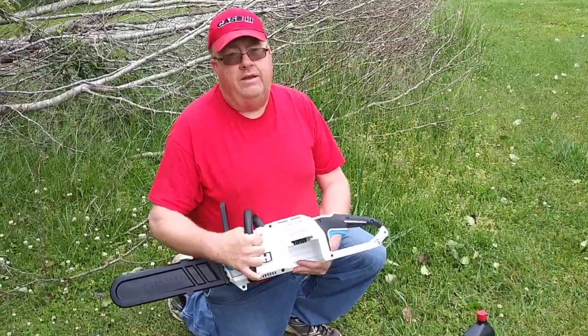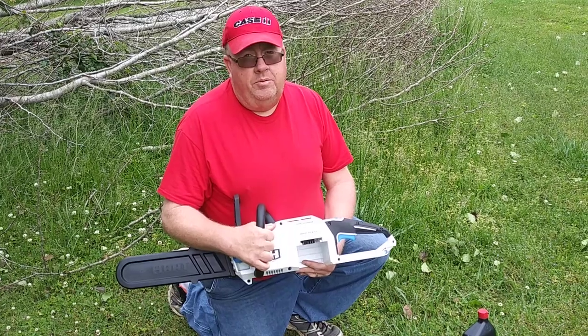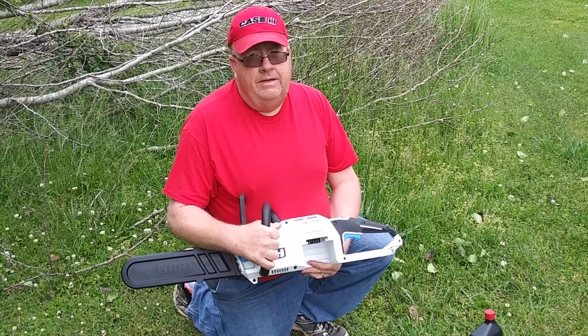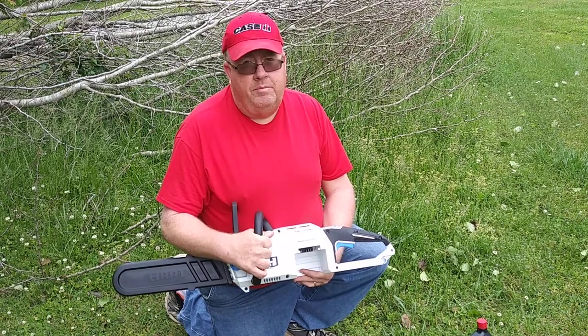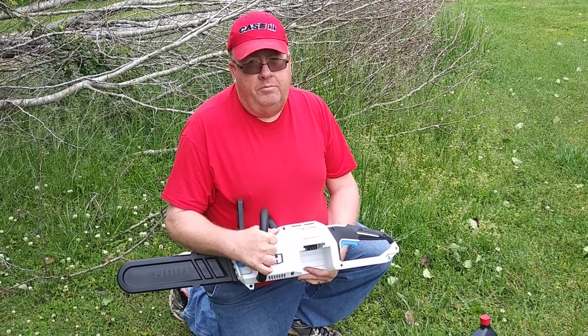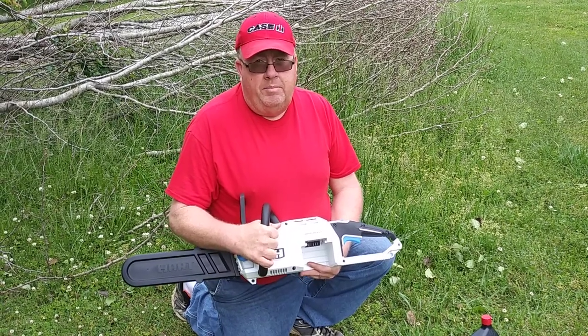Something I forgot to tell you last episode was this chainsaw is equipped with a brushless motor that, according to the manufacturer, is supposed to extend the life of the motor and also be better operating as far as the amount of power it has.